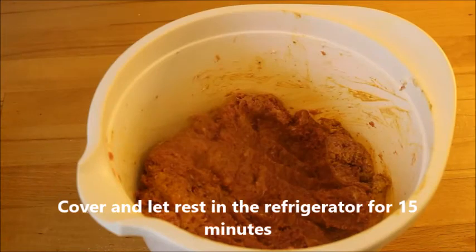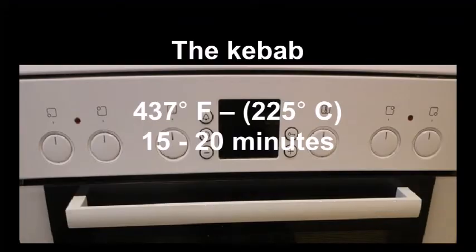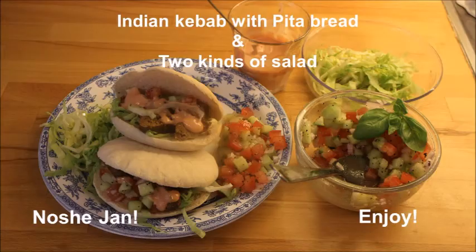You cover it and let it refrigerate for 15 minutes, then roll it and put it on skewers, or you can flatten it and bake it in the oven or on the grill — 437 Fahrenheit for 15 to 20 minutes if you are using the oven. It's so delicious. You can't imagine a more wonderful summer meal.